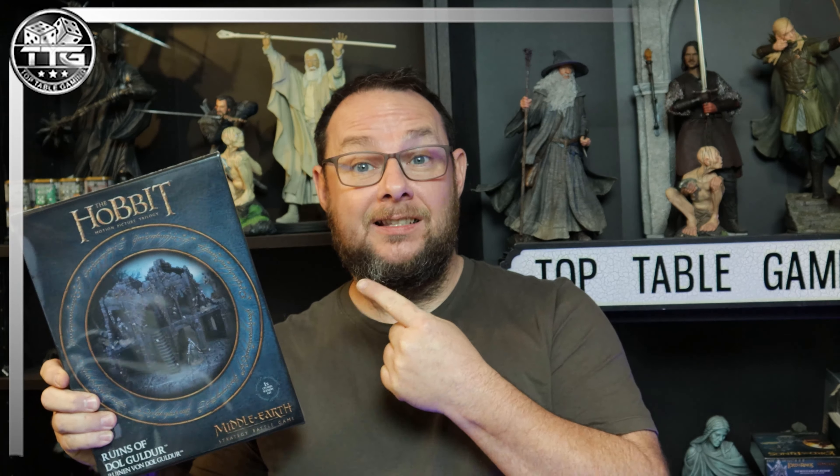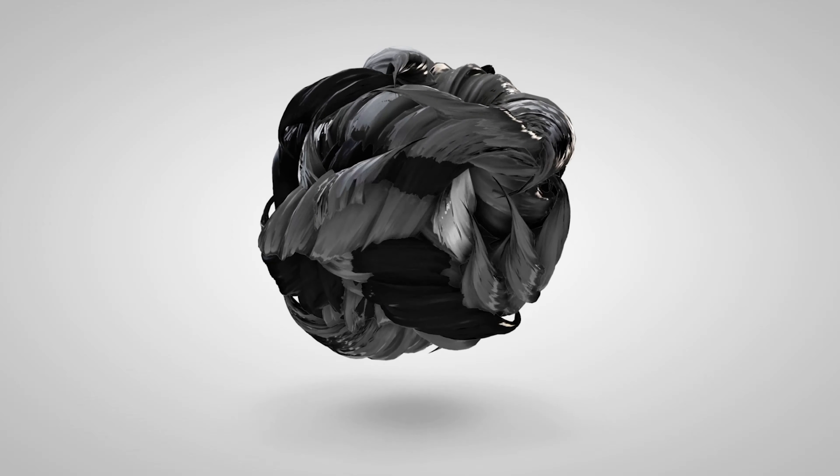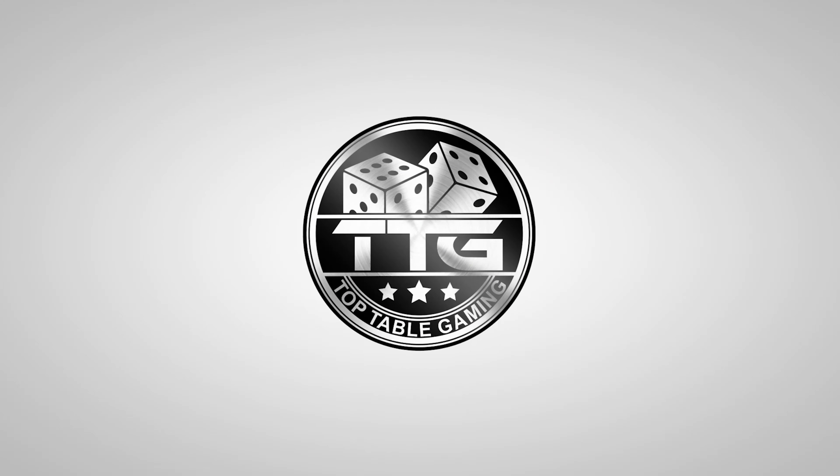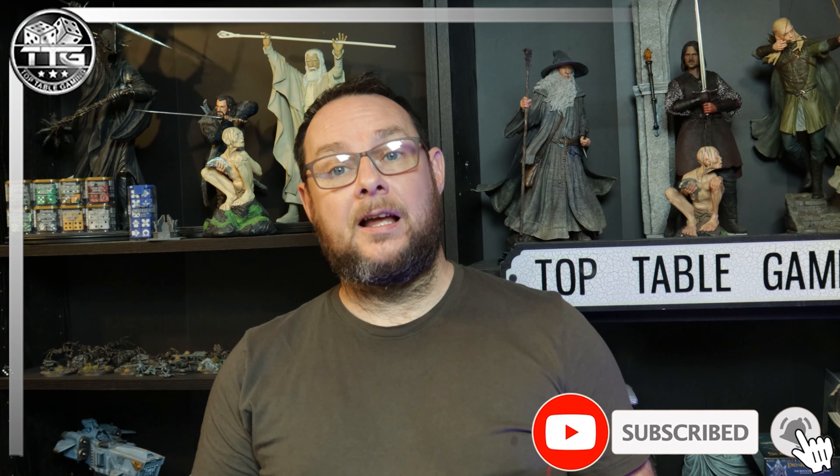In this video we're going to be looking at the new terrain kit from Games Workshop, the Ruins of Dol Guldur. It's a new plastic kit and I cannot wait to get inside it. Hi everyone, Steve here. Very excited about this video — we are going to be looking at the new plastic terrain kit from Games Workshop, the Ruins of Dol Guldur.